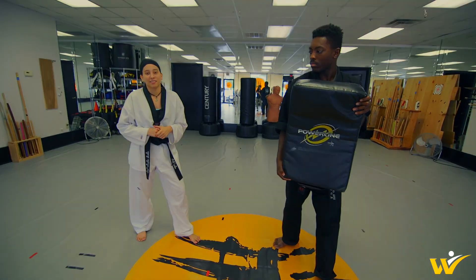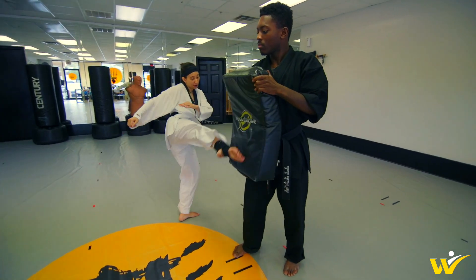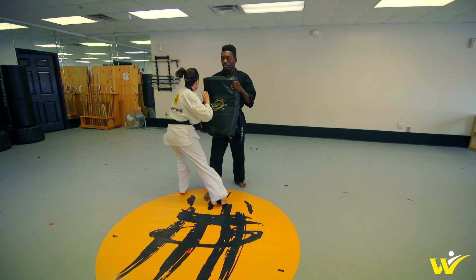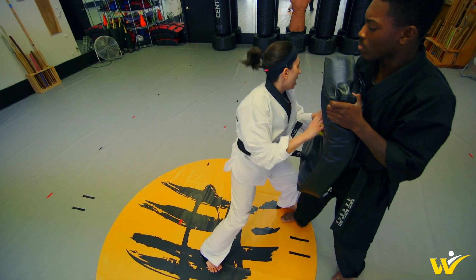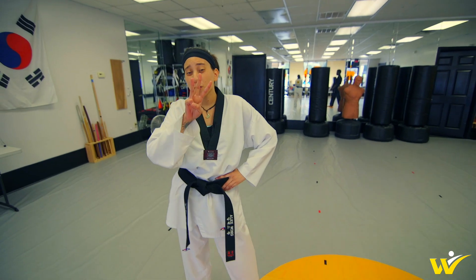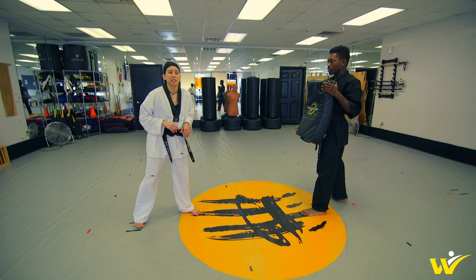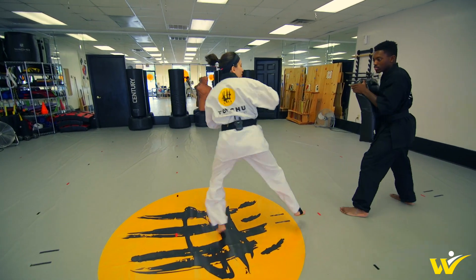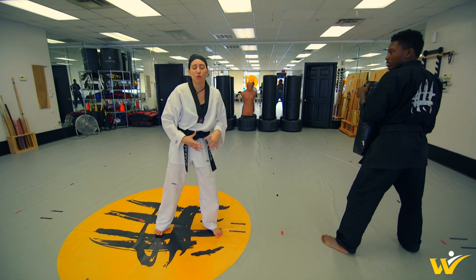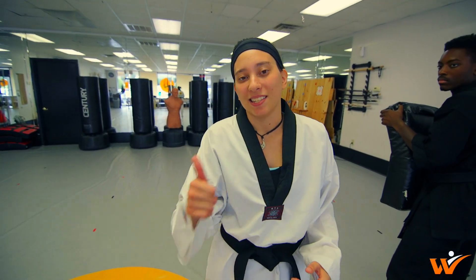That way you can get up a nice roundhouse kick with this cut kick. From here, you're going to come up, lock it out, and follow up with any shot. You can do a body shot, you can do a head shot, whatever kick of choice. You're really just wanting to use that cut kick to get in close and set up that second kick.